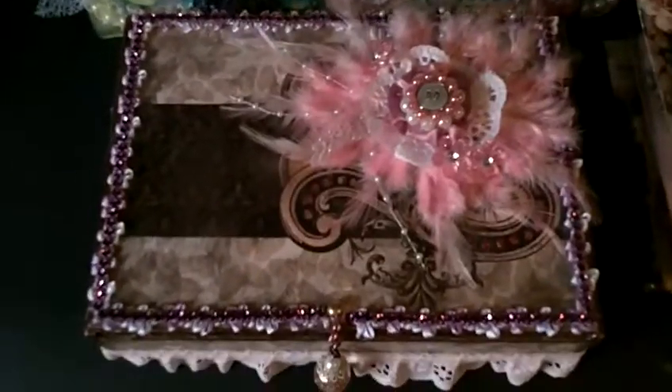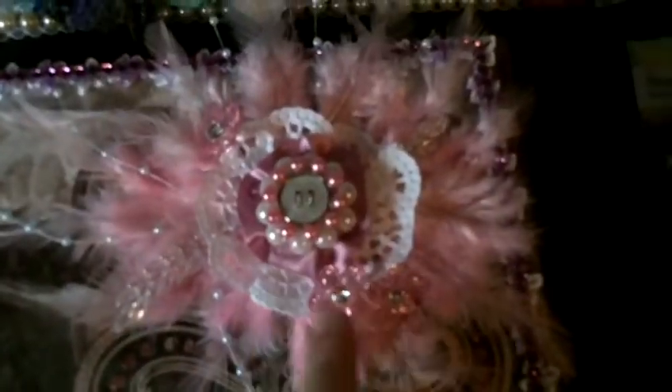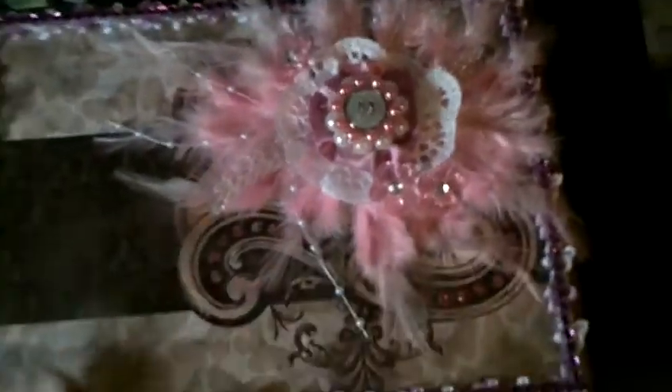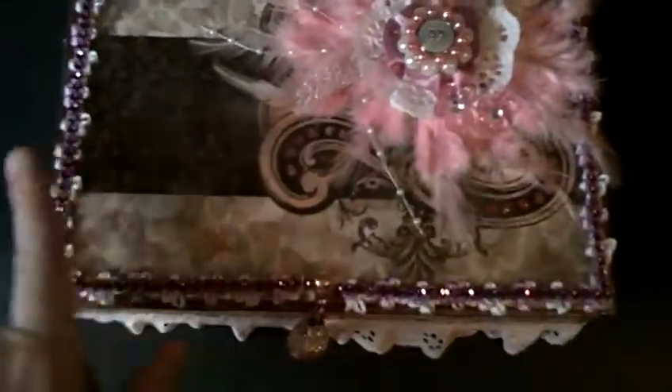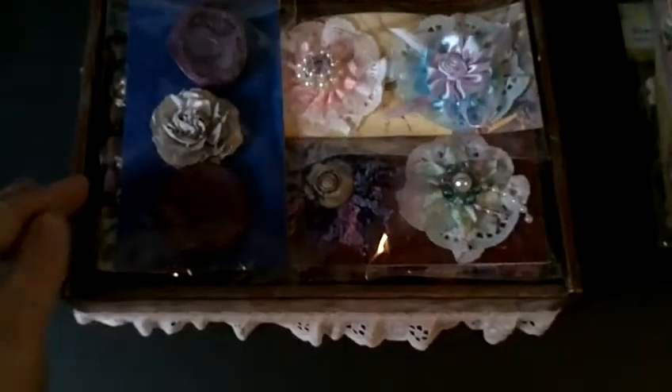This is the cigar box. I've altered it — that's the side of it, and underneath I put buttons on for the feet. I glued some felt on and some ribbon trim around it, then I made a flower and put some flowers in it. It was kind of a vintage theme and I crackled everything. I painted the box first and then covered it with patterned paper.